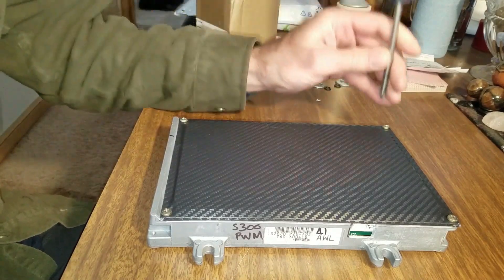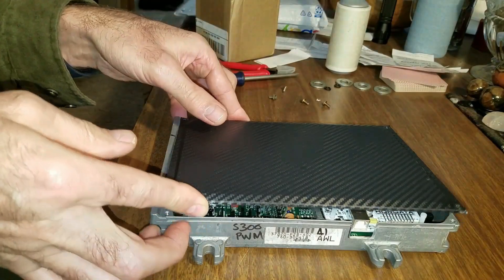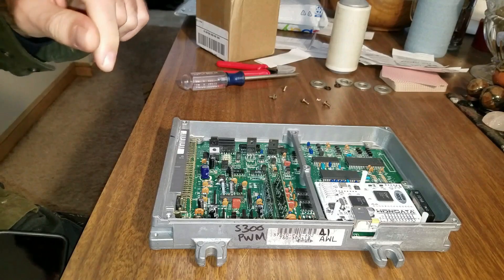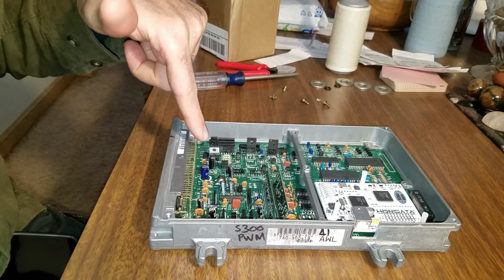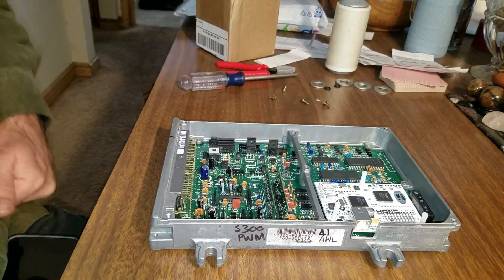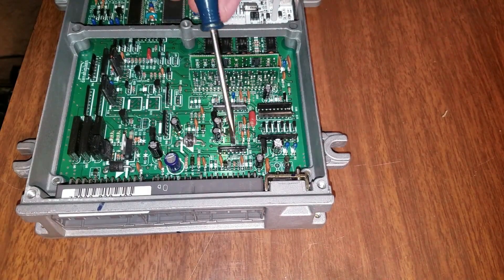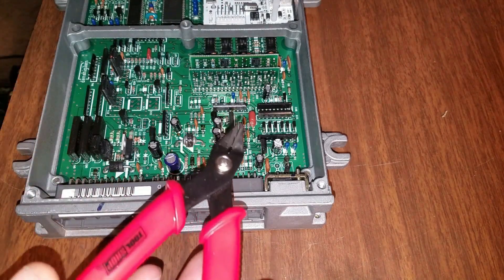I've got to cut a couple of resistors out of it. I really don't want to do this — I don't know that much about electronics. There's two resistors in here somewhere I've got to cut out. When these guys rebuild them they put all new capacitors in them, Hondata of course, and there's some stuff they soldered in here for my electronic boost controller. They say R136 and R138 — should be these two green resistors. This brown one, R137, I want to leave in. Got my little cutters here.